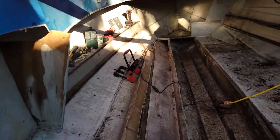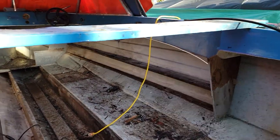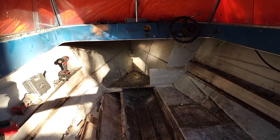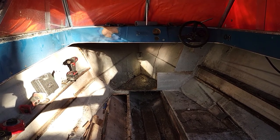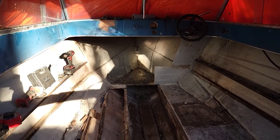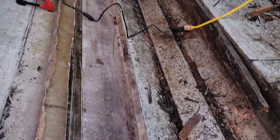I took the gunnels out off of that side and this side. I also removed that front piece — I'm not sure what it's called — it goes from left to right there. I left one side in on the right and I'll remove that after. Then I'll take that floor out and remove this other stringer.